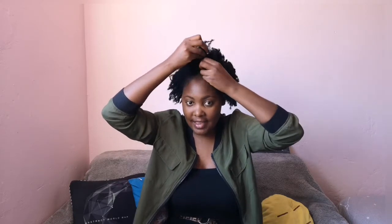Without wasting your time, let's get started. I believe I started with the front section of my hair, so I'm going to get that. I'm trying so hard to get the exact same section as last time so that we get exact results. This is the front section of my hair.